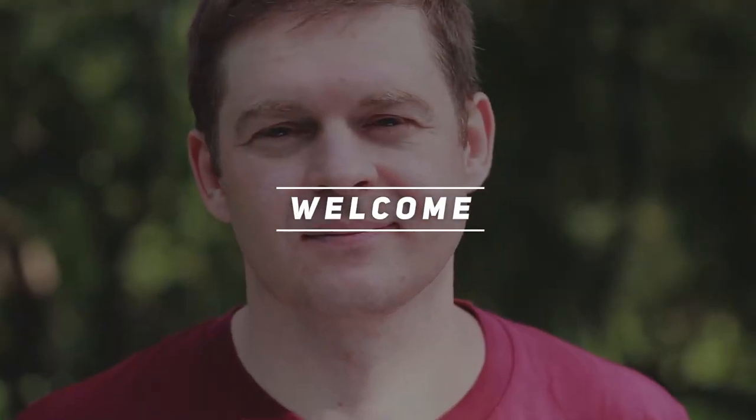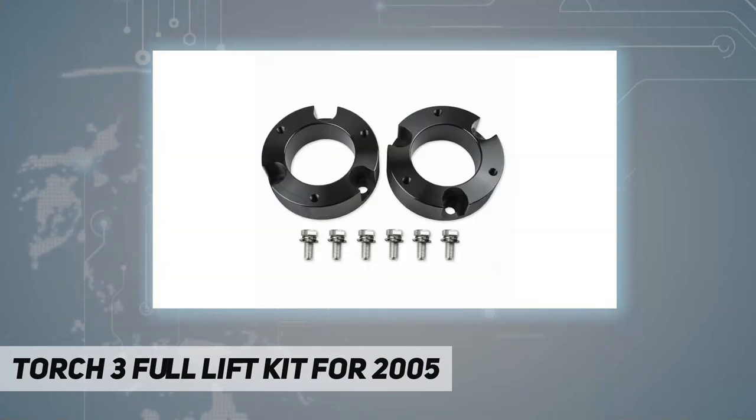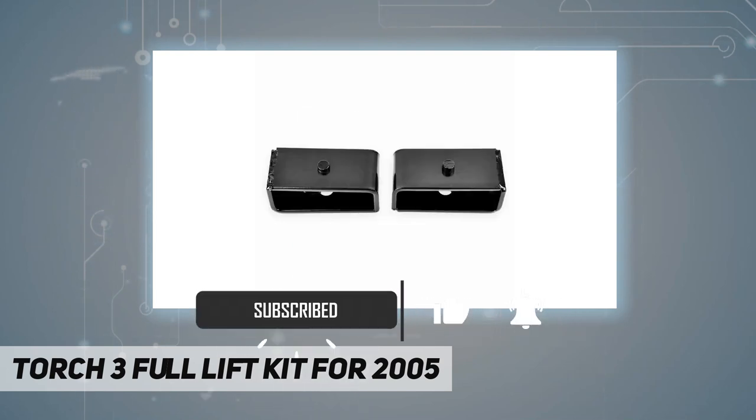Welcome back to my channel. This is the Torch 3-inch full lift kit for 2005 to 2021 Toyota Tacoma 4x4, 4WD, SR5, and TRD. Contents include 3-inch front lift strut spacers, differential drop kit, rear tapered lift blocks, extended U-bolts, and hardware.